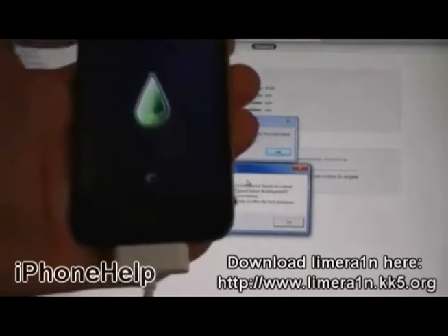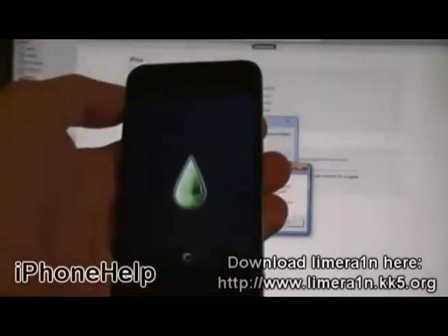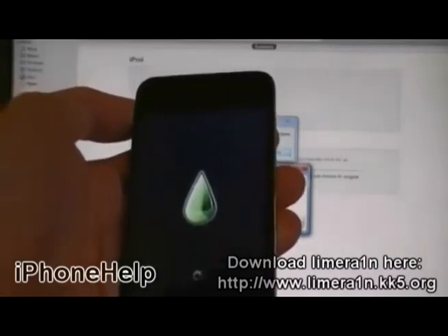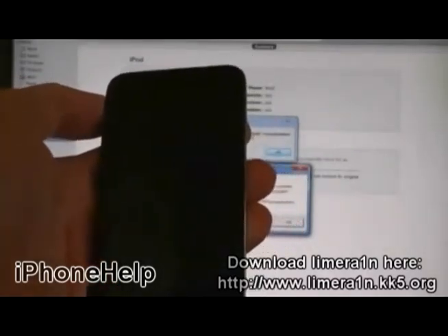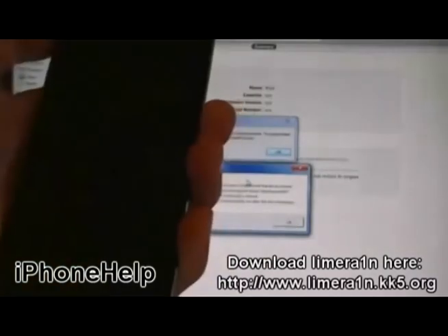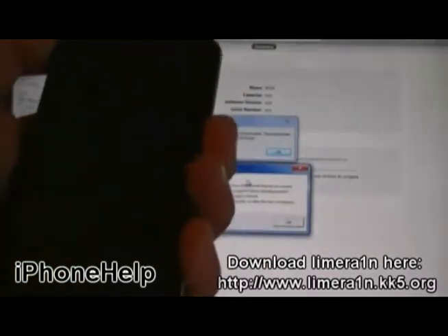And now, jailbreaking your iPod. Then, you will need to restart the device. Press the Power button.